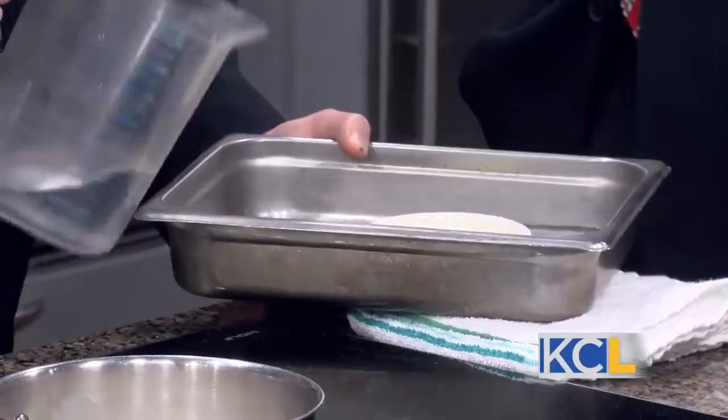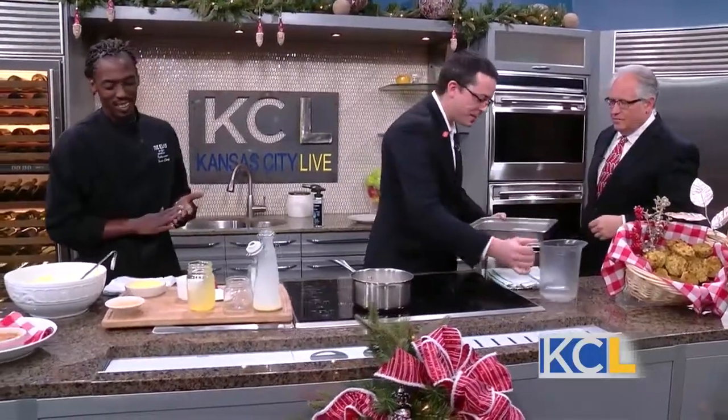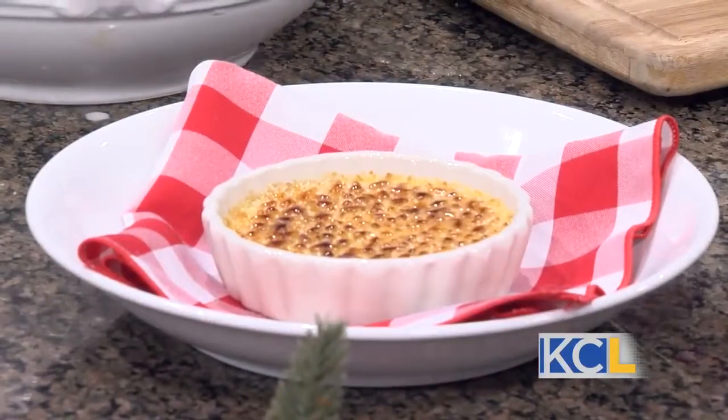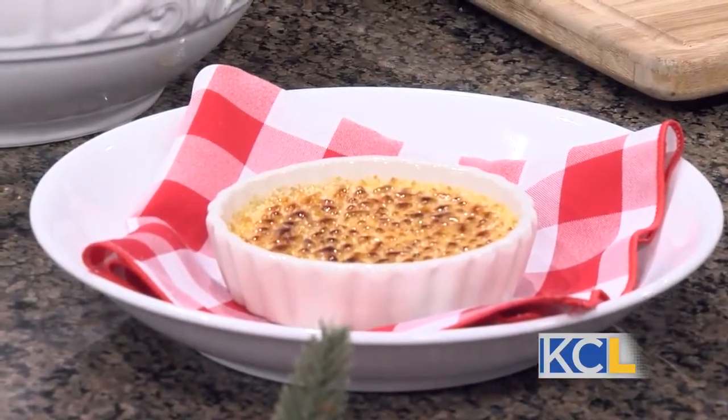That's a finished product there in the corner. You cook this in your oven at 300 degrees for 30 to 45 minutes, and then it comes out like that. Then we like to use raw sugar — we take a little bit of sugar in the raw.